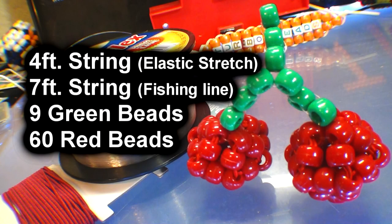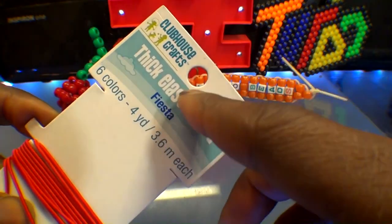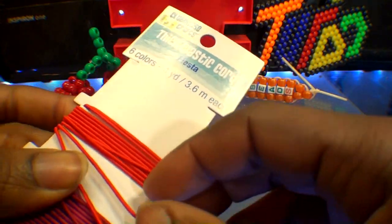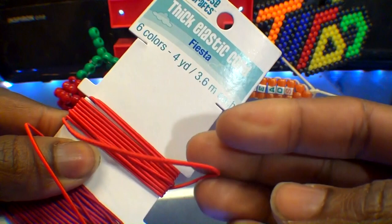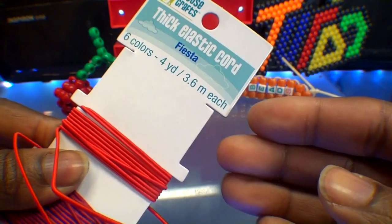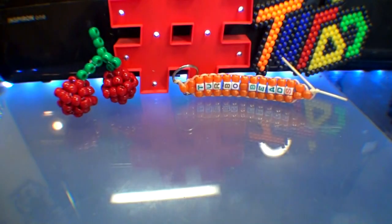Here's a list of everything you need to make the 3D bee cherries. Before starting this project, I'm just letting you know that I'm using Clubhouse Craft's thick elastic cord. It's an elastic string that works great for pony bee projects and other things. I'm just keeping you informed — this is a personal choice, not a sponsored video.